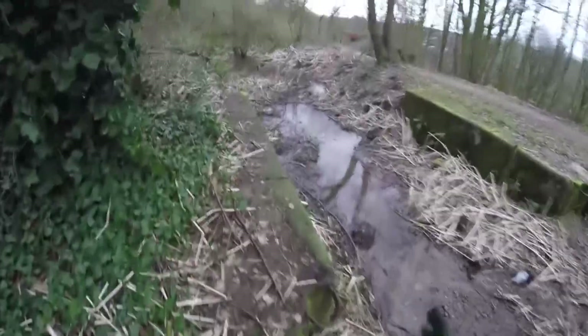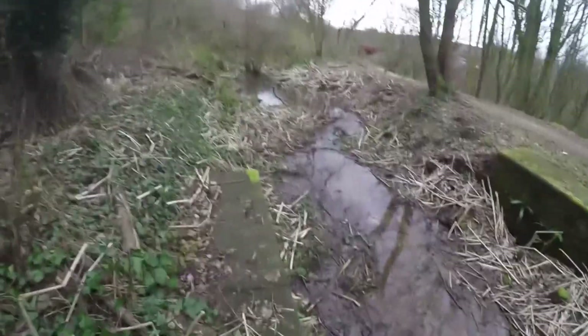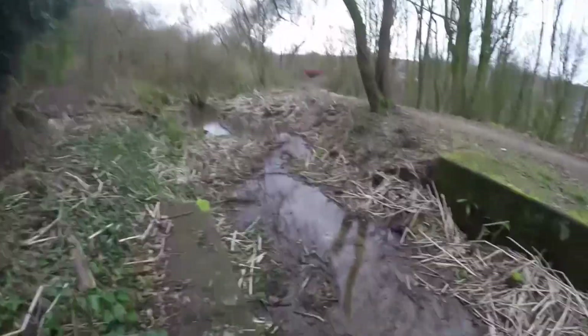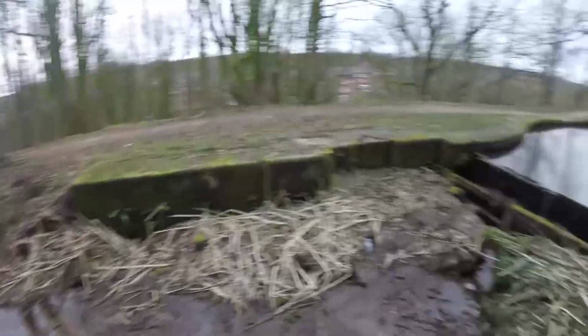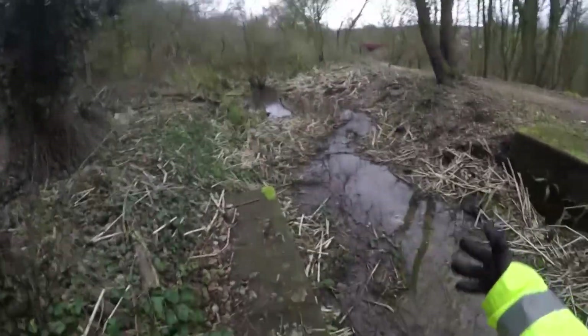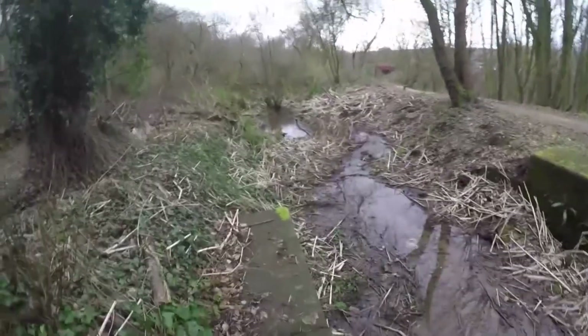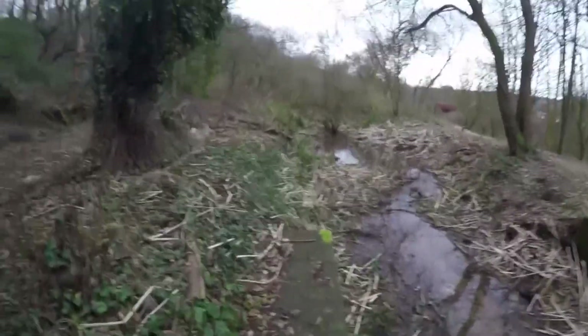The water flows all the way down here. You'll notice the stonework's gone. Like Nob End, a lot of the stonework has been pilfered from here for use on other canal restorations. But if you think about how big the locks are, imagine about triple this length of stone from the stock planks there to the end — that's how big the lock gates are. They're filled in, and then after that is the middle pound, which we'll walk to now.